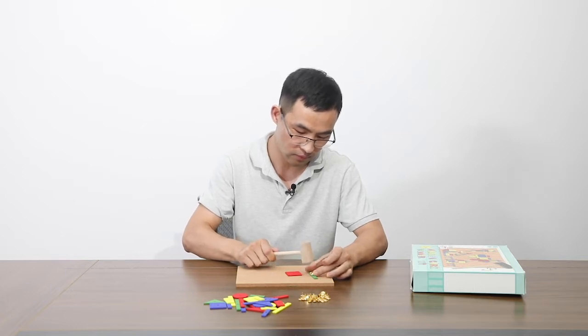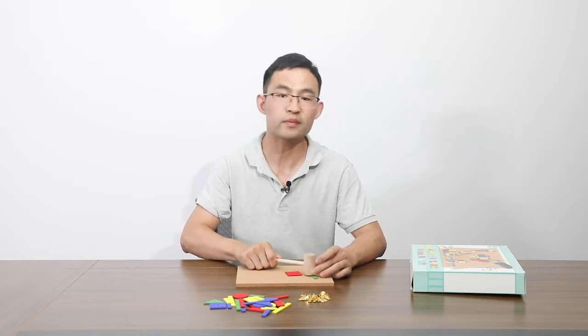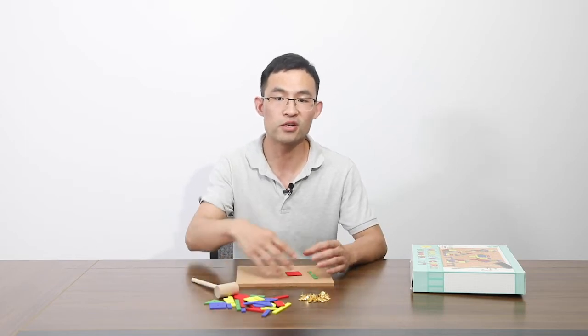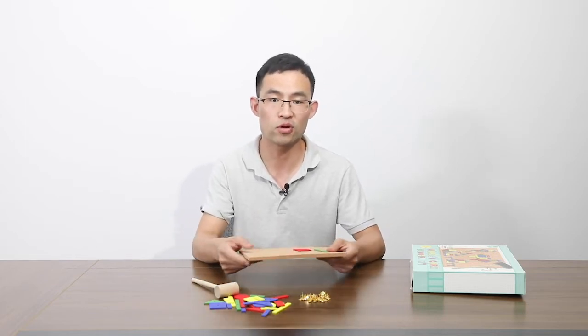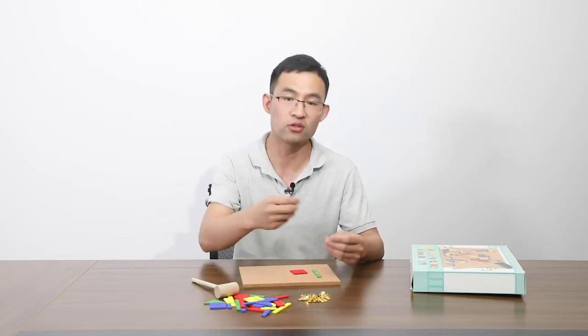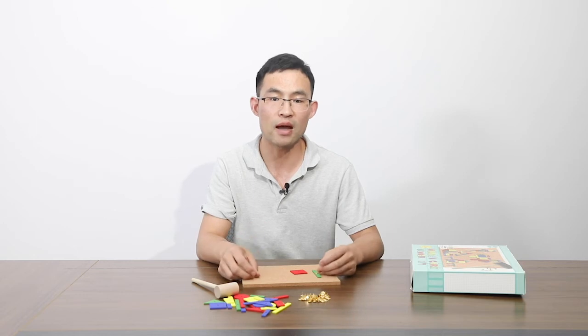Just like this. Then the building is finished. You can show the building to your parents. By the way, the pins can be taken out. If you want to build other shapes, it can be reusable.